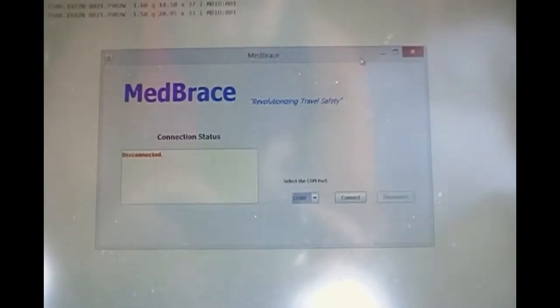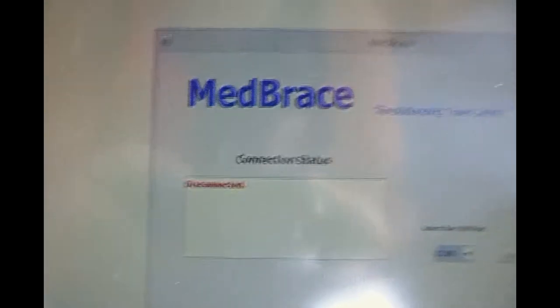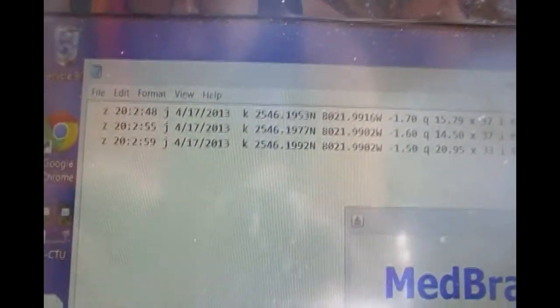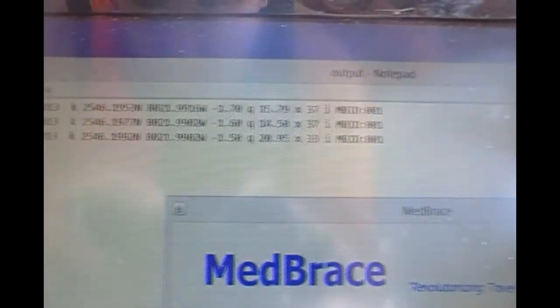Here we have the GUI that we designed for the console. It displays the connection status, and when connected, begins to log all the information received from the MEDRACE system — the time, the date, the coordinates, the temperature, the pulse, and the ID of the bracelet.